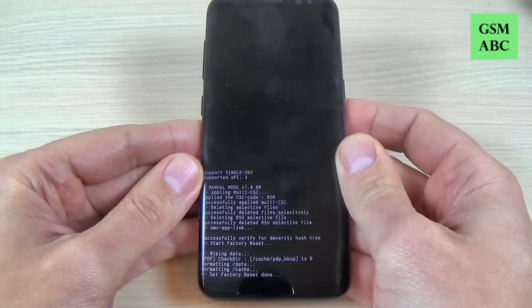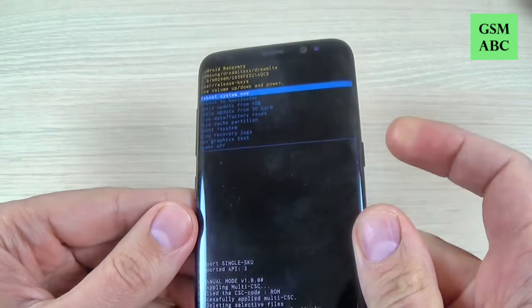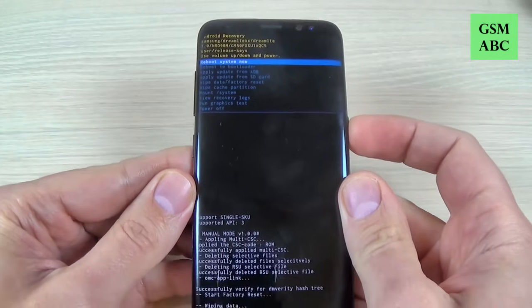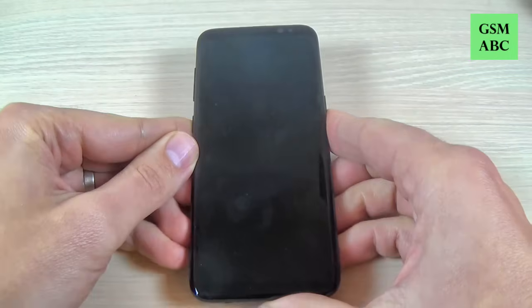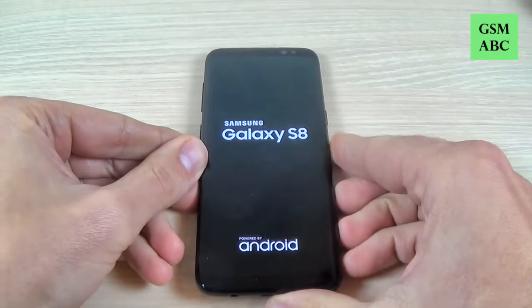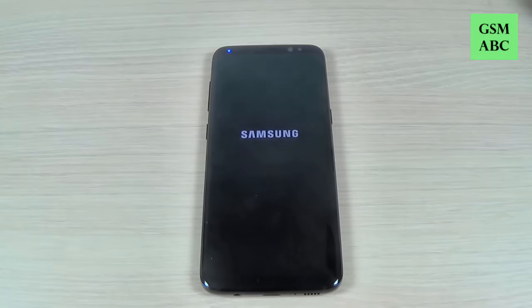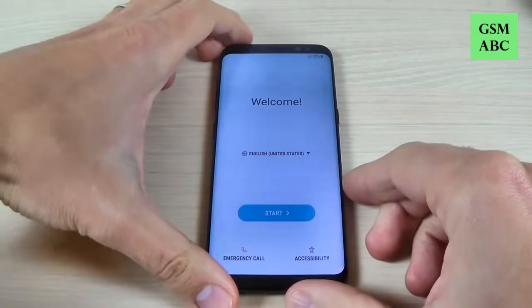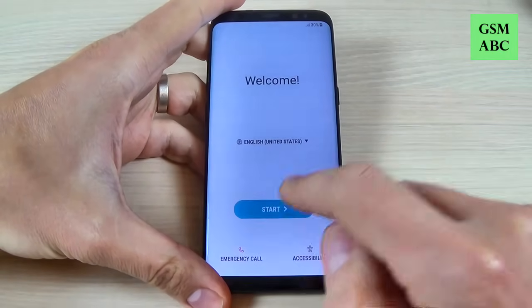Now wait a few seconds. Format is done and to reboot system now just press the power button. Wait until your phone restarts — now I'm back. Just select your home language and hit start.